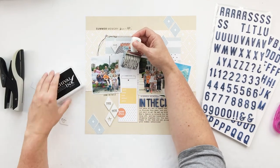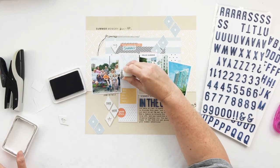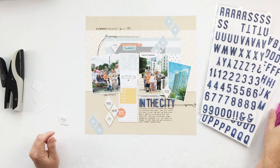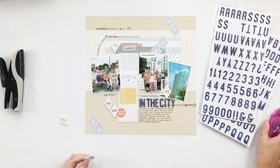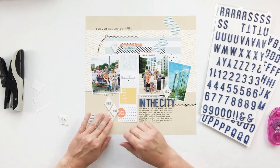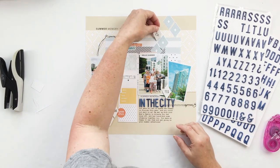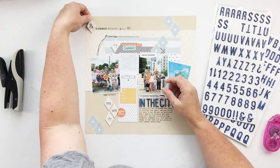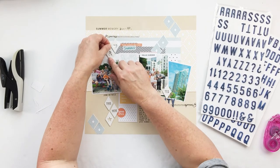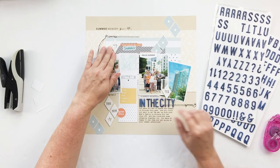In the original template there was a little film strip in the center, and there are a lot of different ways you can use a film strip like that. What I did was put some of the little three by four journaling cards inside that film strip, and one of them I used for my date stamp — that made a great home for that. The others I just left as they are.